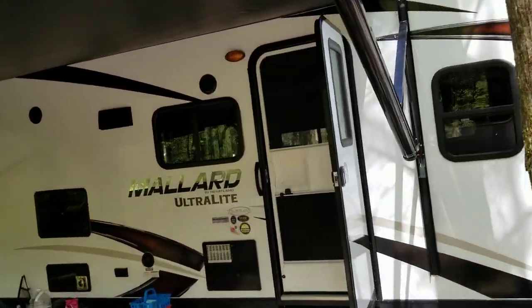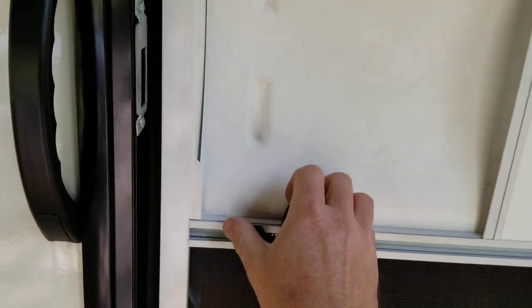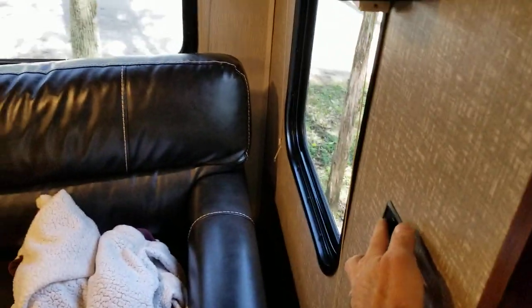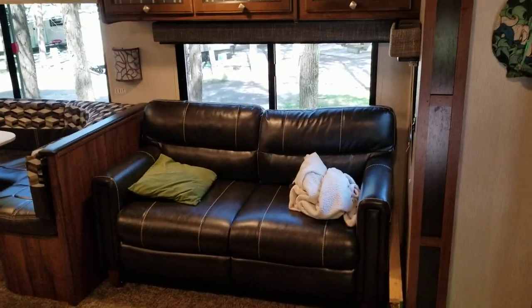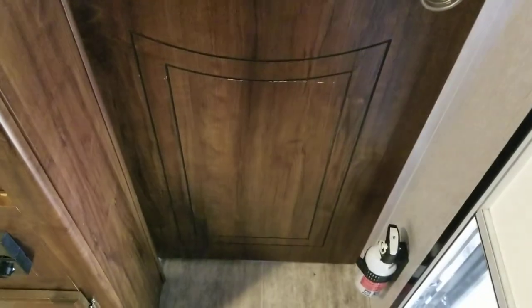We are going to go into the camper — you'll have to watch the previous video for the exterior. When you first enter the main door, this is what you see, but I want to take you to the right here into the master bedroom area.